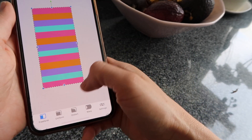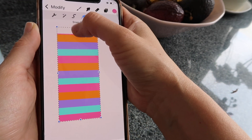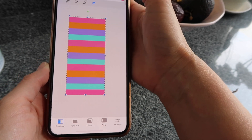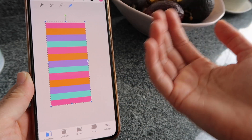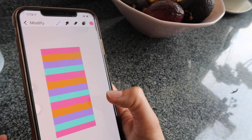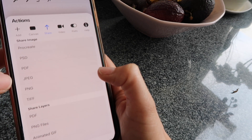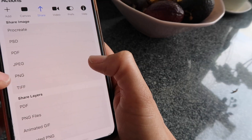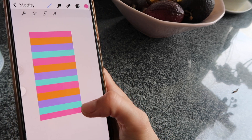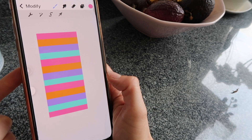This bottom line ended up smaller than the top pink line, so I'm going to merge all the layers again just like before, then use the arrow to grow and modify it as a whole piece — nudge it so the top and bottom lines are the same size. Once the pattern is even, click on Modify, then the Share icon, and save as PNG — it's a smaller file size, good for saving memory. Tap Save Image and it saves to your Photos app.